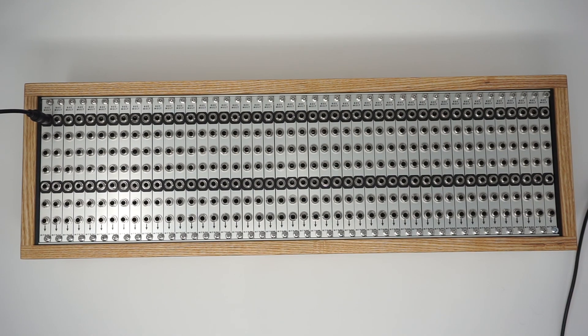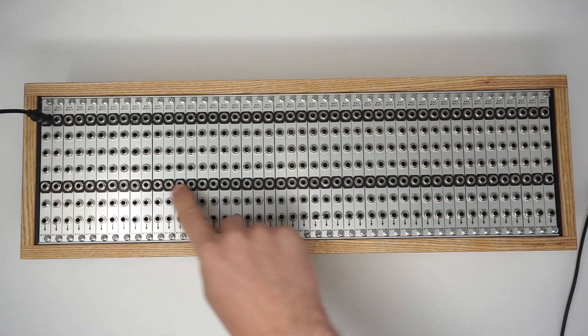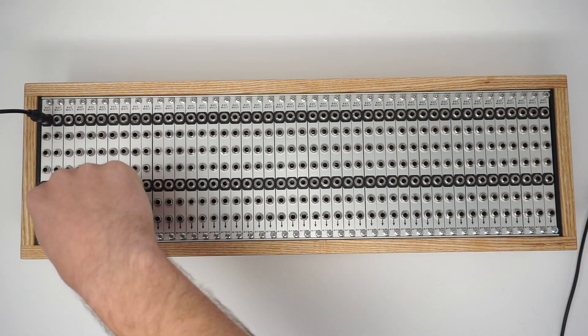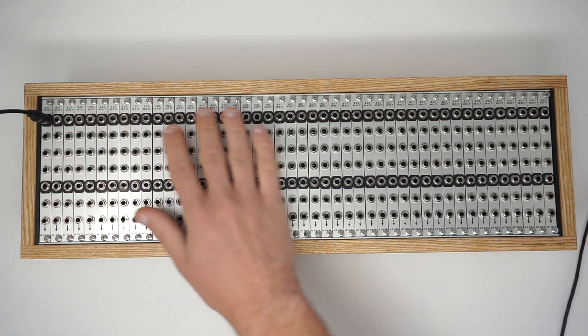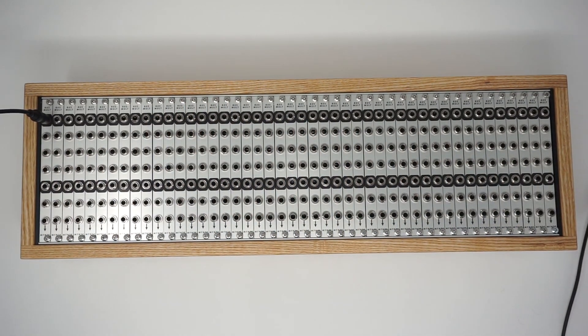The other thing that's nice about System Busmult is the fact that each of these black squares on each of the modules is a switch input. So what you can do is when you insert a signal at the next point in the bus it creates a new starting point for the bus, so you can break up multiple buses throughout the system.